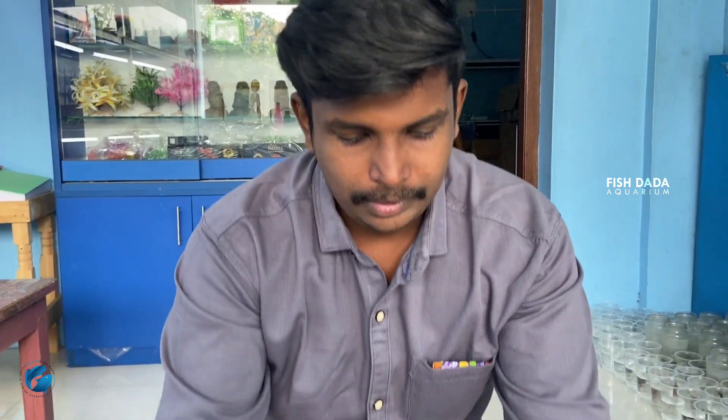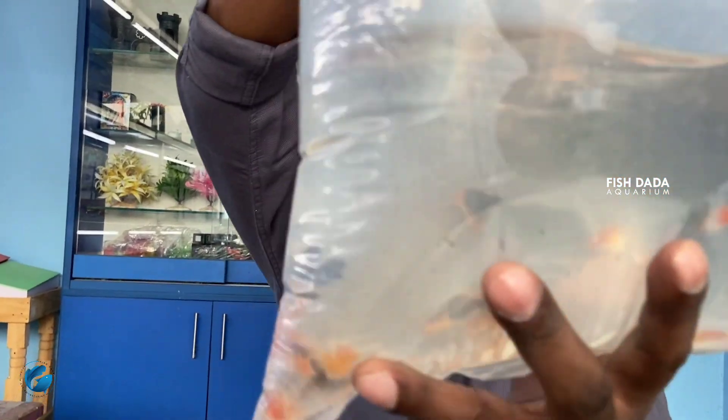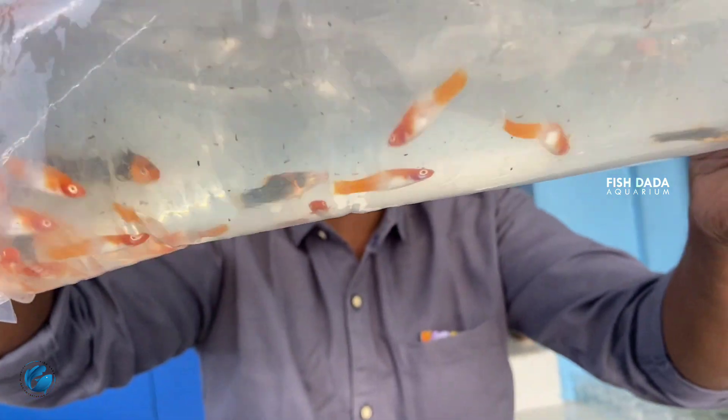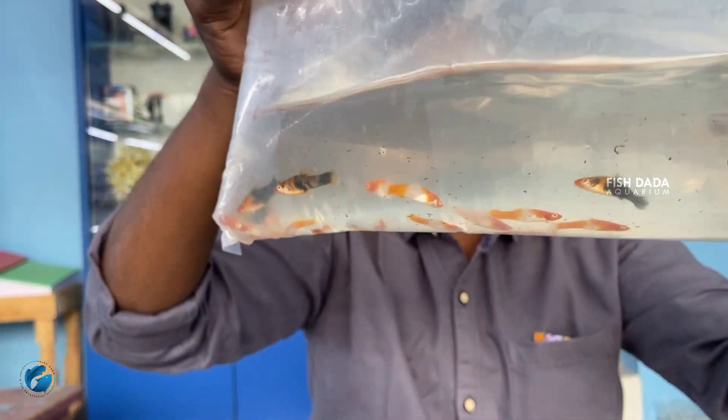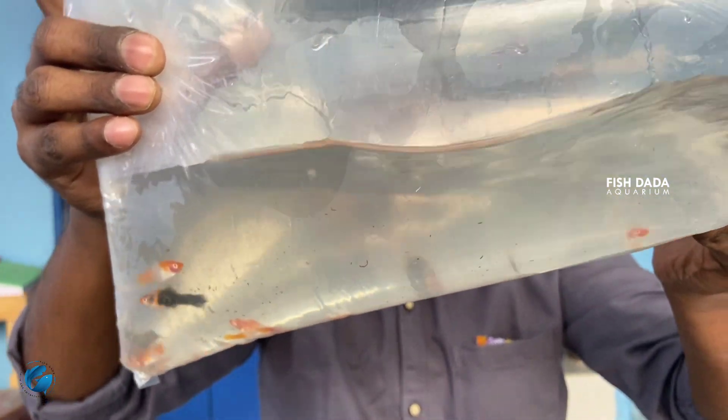Last week, we had alpino koi variety and platinum koi variety. This week, there are koi swatel. This is a good coloration. This is a community variety and you can use a big tank. You can start the breeding process of good quality. You can purchase more than these things.